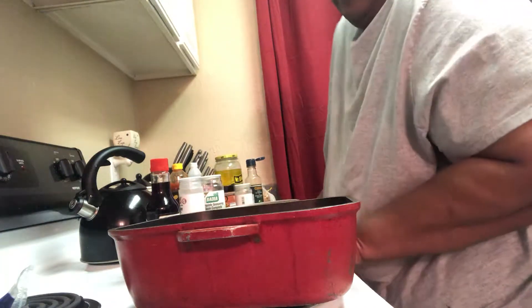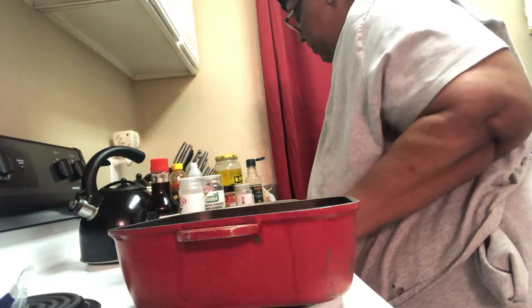Hello everybody. It's me. I'm going to attempt to make this famous crack slaw, okay? This is my first time ever making a cooking video, so first time for everything.